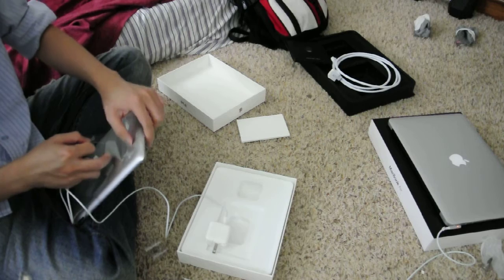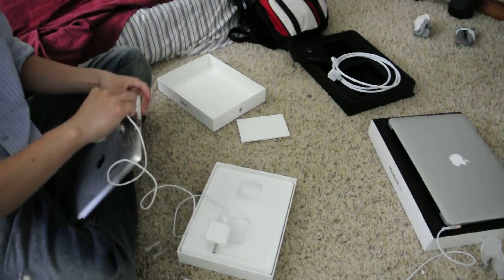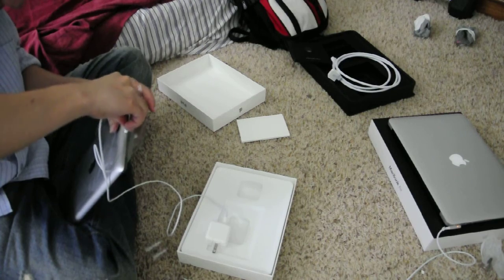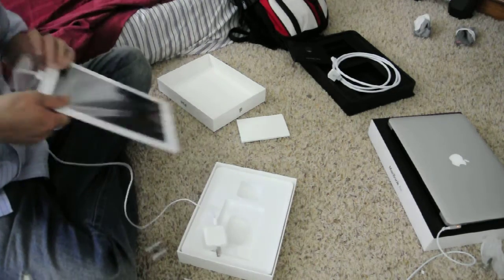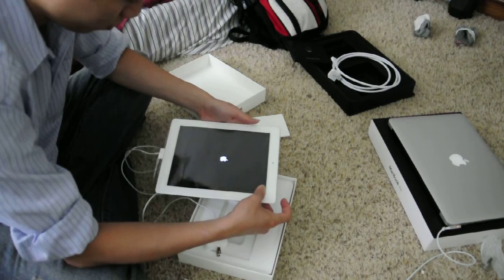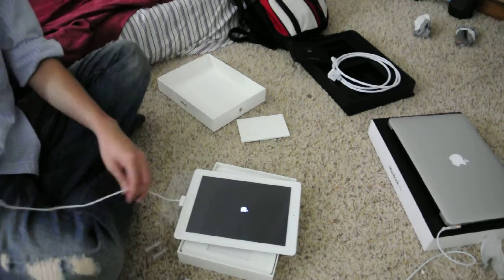So I'm gonna do it like this — quick and dirty, like this way. Power on. I'm gonna plug it in there — see how silly I am.